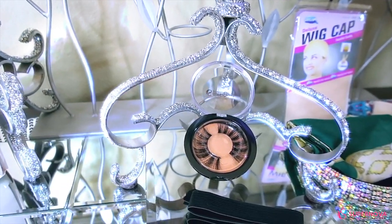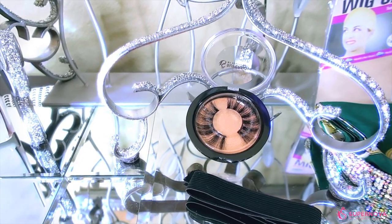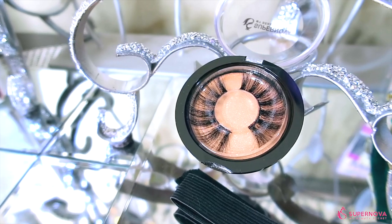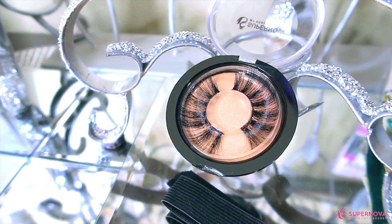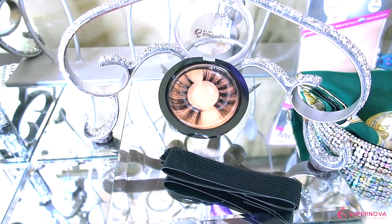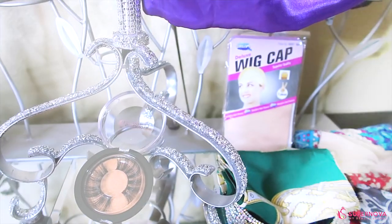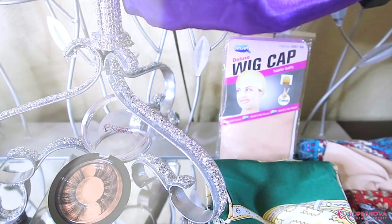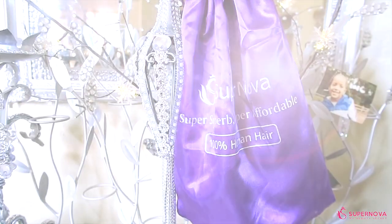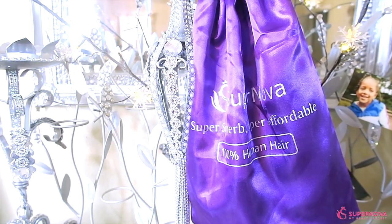You'll also receive free amenities, such as some flawless, very full 3D faux mink lashes, which come in one of these cute little cases. These are really big and full, so if you love big, dramatic lashes, you might really like these. You'll also receive a roll of elastic so you can make your wig extra tight. You'll also receive a two-pack wig cap and one of their satin satchel bags, which you can store your unit in for home or travel.